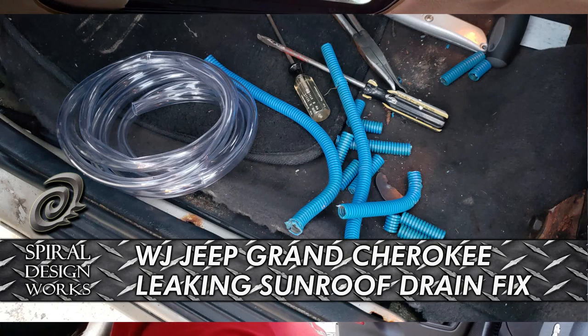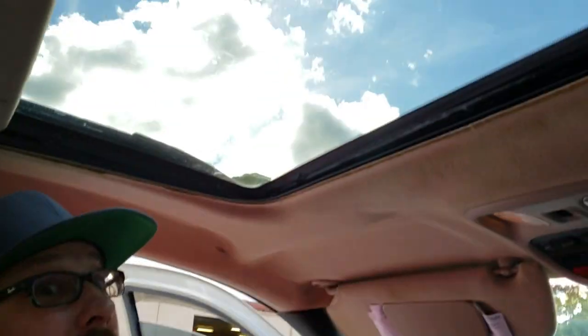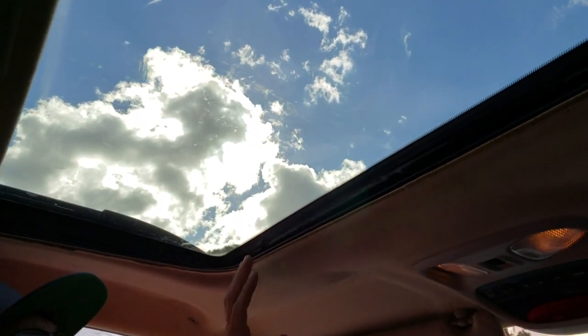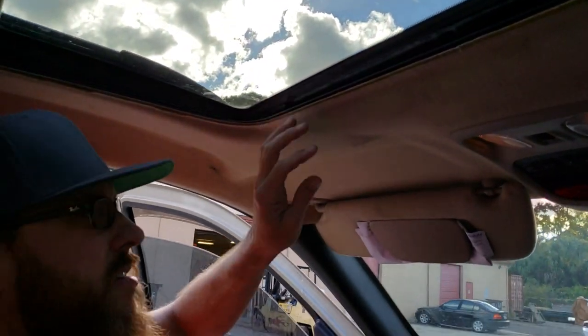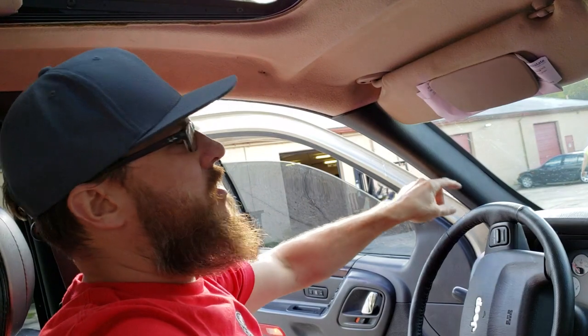What's up guys, I am here today working on my 2001 WJ and as you can see it has a sunroof that leaks. I'm guessing that it's the drain tubes — somewhere there's tubes that run down the A pillars and probably back there the C pillars as well, so I'm gonna dig into it and see what I find.